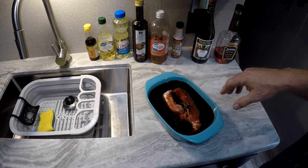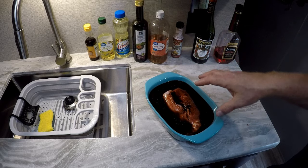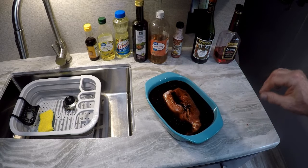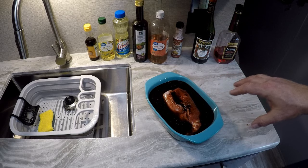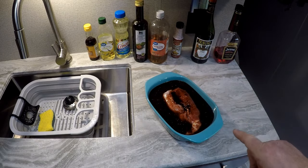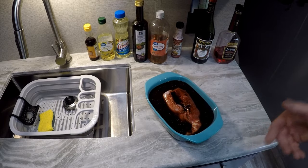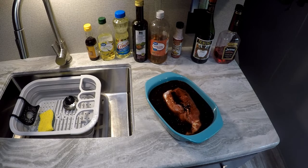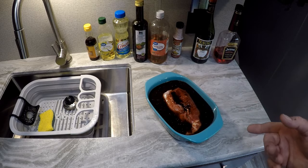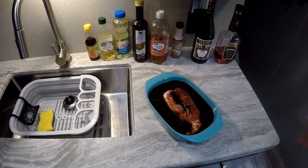The char siu will permeate the meat and you know how it's going to be on the outside when it's done. So we're going to cover this and let it marinate overnight. You can let it go four to six hours if you want, but I'm going to let it marinate overnight and turn it several times over the next 24 hours so that the meat soaks up that flavor and that color.